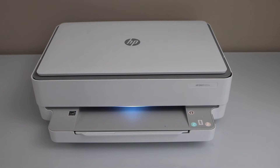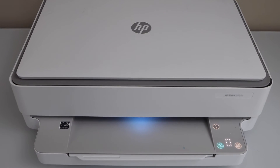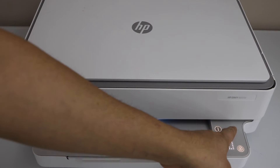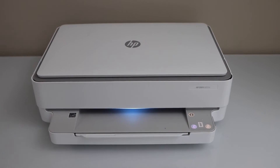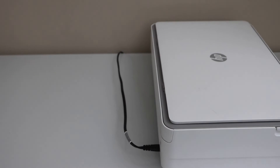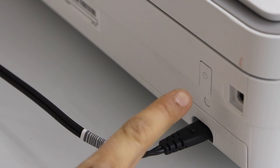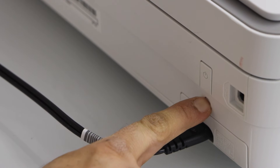For example, in this printer we can see the Wi-Fi is not showing up on the display panel. To activate the Wi-Fi of your printer, go to the back — there is a small round button just below the power button. Press it once.